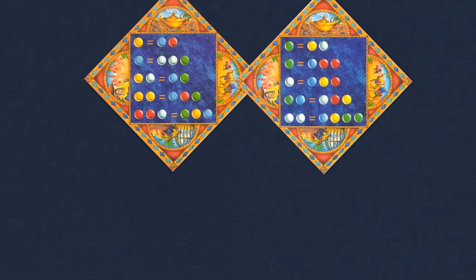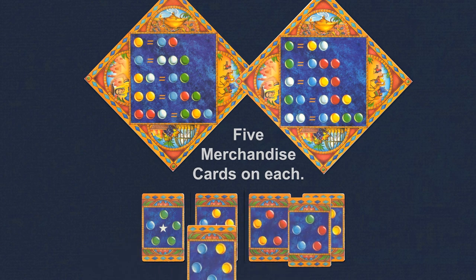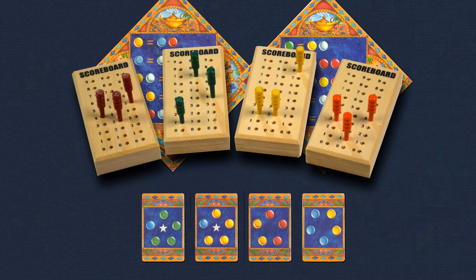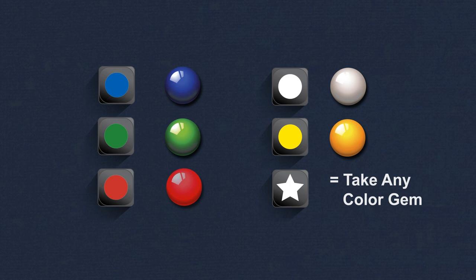Here are the basic rules to the game, and I'll come back later to talk about its history and other games it influenced. The game begins by randomly drawing two of the large barter cards and placing them face up in easy view of all the players. The four star cards are placed face up near the barter cards, and on top of each of these five merchandise cards are randomly dealt face up. The remaining merchandise cards are set aside to be used later in the game. Some score keeping method is used, and each player rolls the color die and takes the indicated gem from the stock. If a star comes up the player may take any color gem.